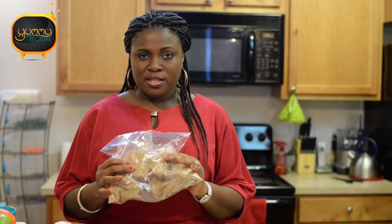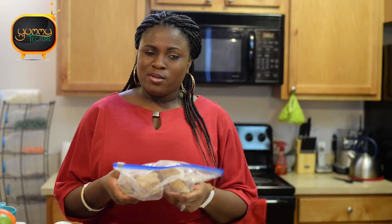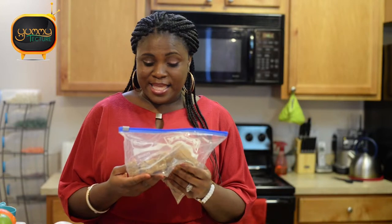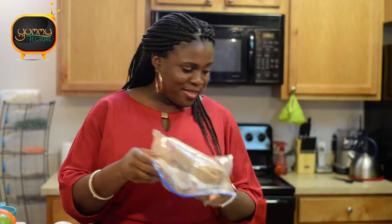To soften it, you can put it in a glass bakeware bowl and place it in the oven. There's also a way to do it in the microwave. The oven just melts the molasses in it and you can use it immediately, though it doesn't stay soft again after that. I'll put mine aside because I figured out how to make brown sugar from scratch.